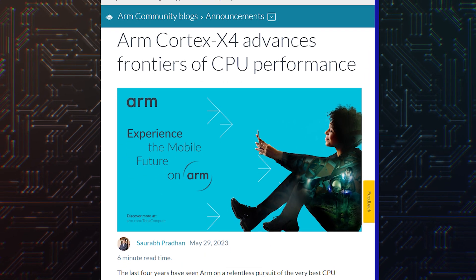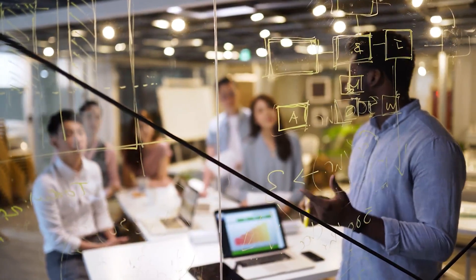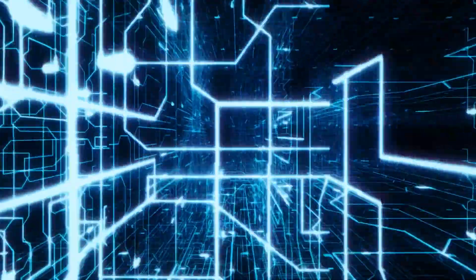The ARM Cortex-X4 offers a considerable improvement in performance and battery efficiency and it will be used in high-end smartphones and tablets. It can go as high as 3.4GHz and has a 2MB L2 cache, 2x compared to last year.